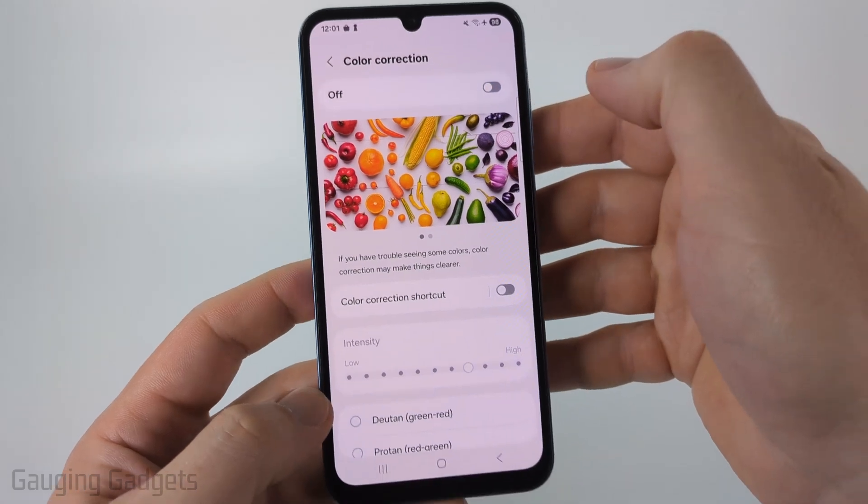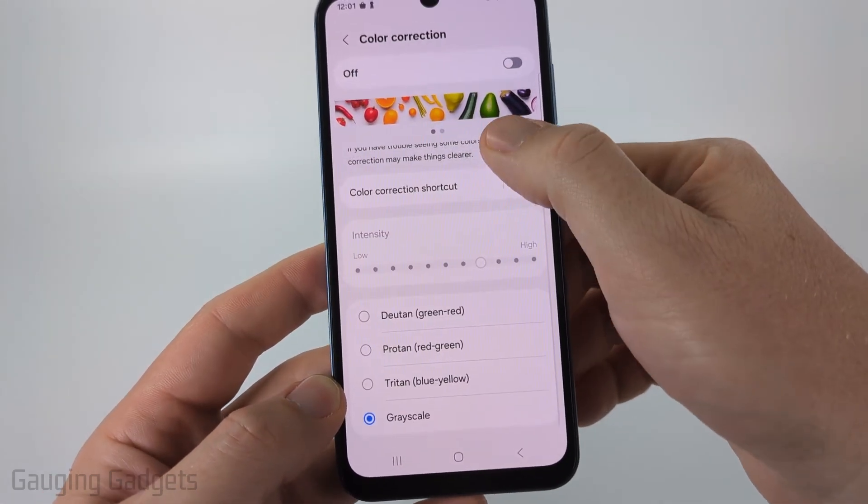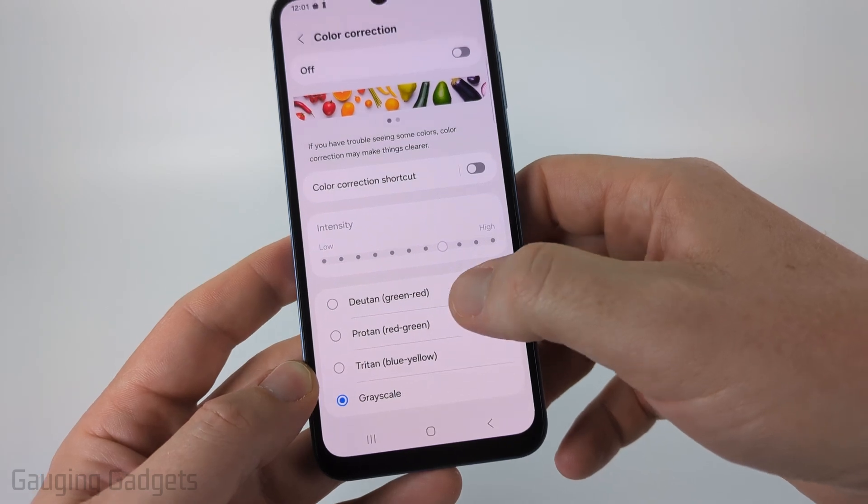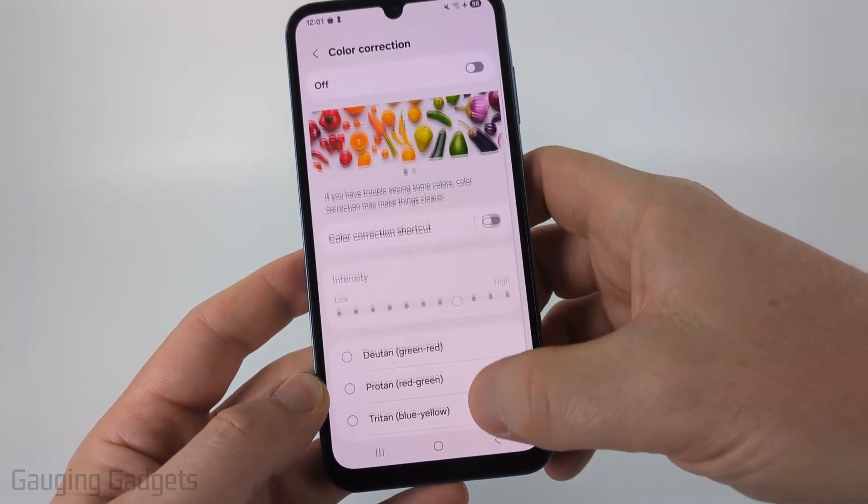And you can just turn those off completely and that should fix the issue. You can also just change it if it was on green, red, or blue, something like that, to a color that works better for you.